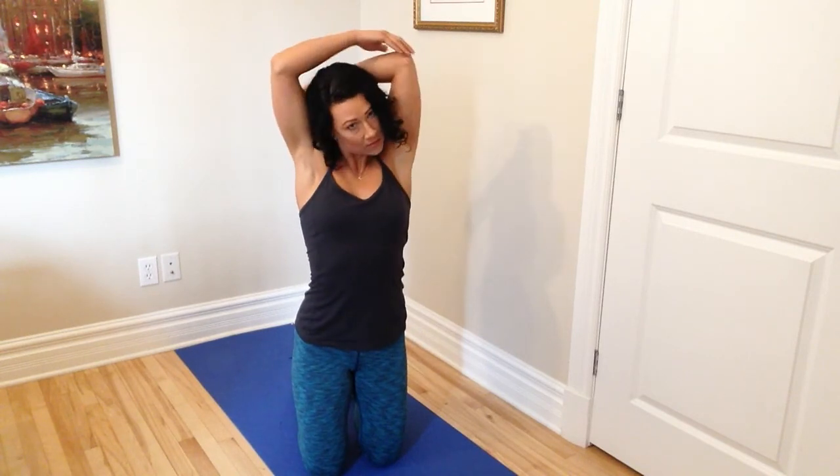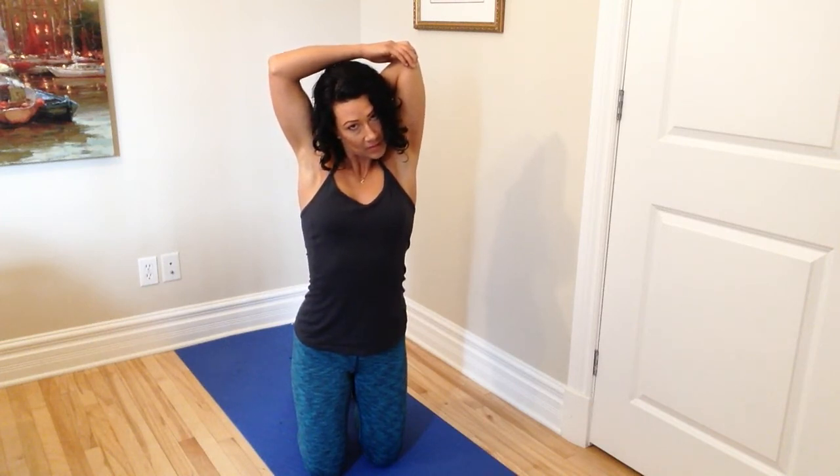Lastly, we're going to do the triceps. Elbow up, pushing your elbow gently down — feel a little bit more of a stretch. Switch sides. Remember to take some deep breaths as you're doing the stretches to help relax the body. And there we have it — your five-minute stretch routine done. Hope you enjoyed it!